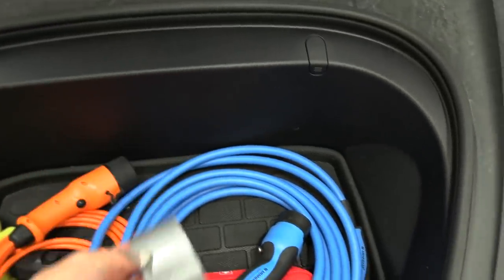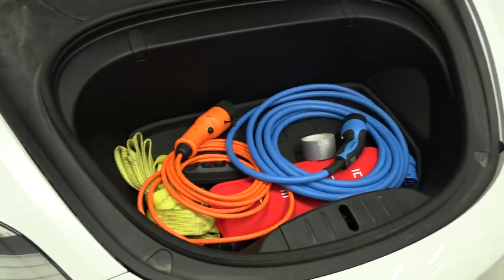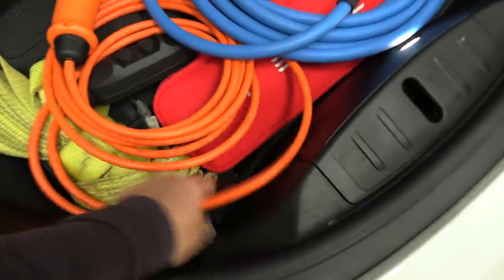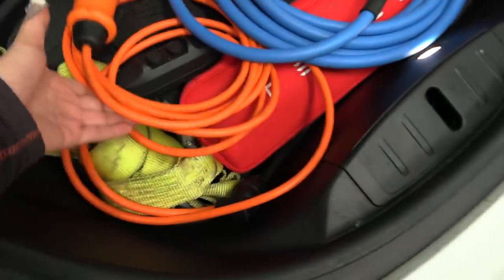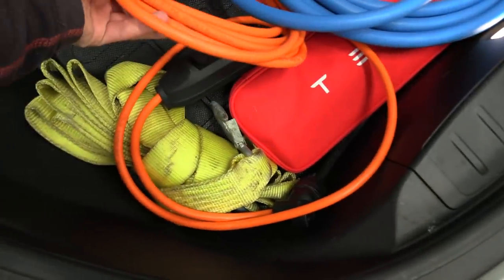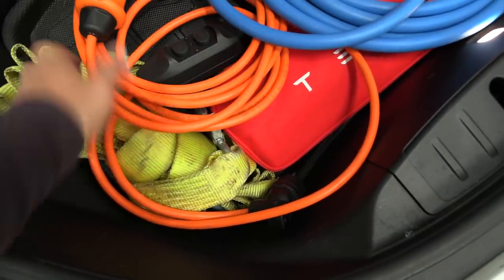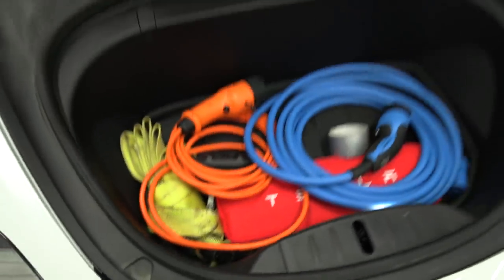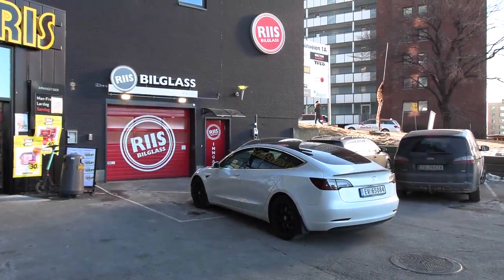Always bring duct tape — you never know when you need it. And a Type 2 cable and the Metron Shurko charging cable. This is what I have in my front. And also a towing rope in case I need to be towed. I can't tow anyone, not with this car. Alright, we are done now — that took about half an hour, a little bit longer because of the explanations. Just drop in and get it fixed.